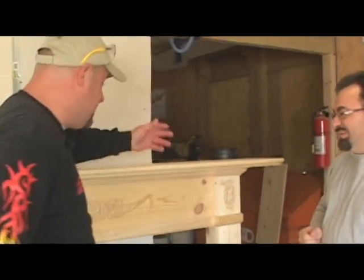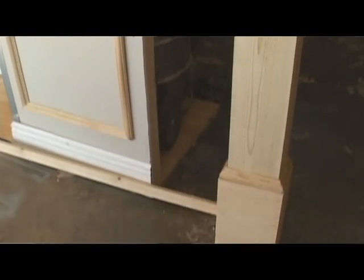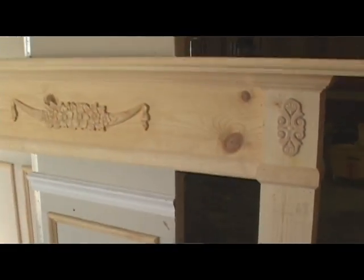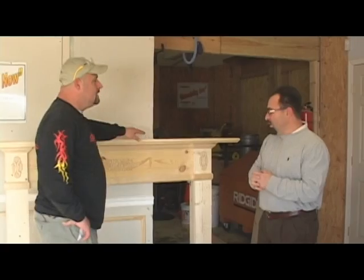It looks real good. We're happy we were able to get this completed and show our viewers what they can make at home with a little bit of spare time. This project takes about two hours to do, and the cost is about $100 in material if you go with what we used here. Well, Darryl, thanks a lot. We hope you guys enjoyed it, and we'll see you on the next episode of Remodeling Now.